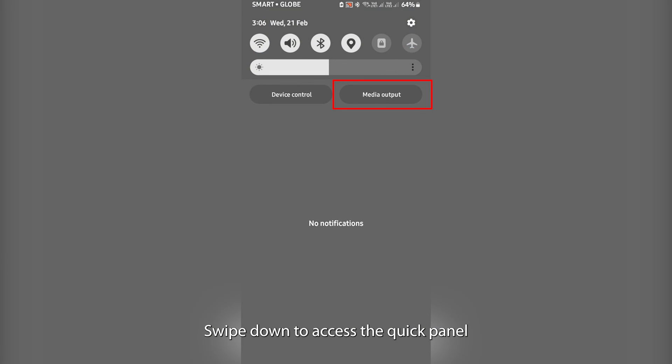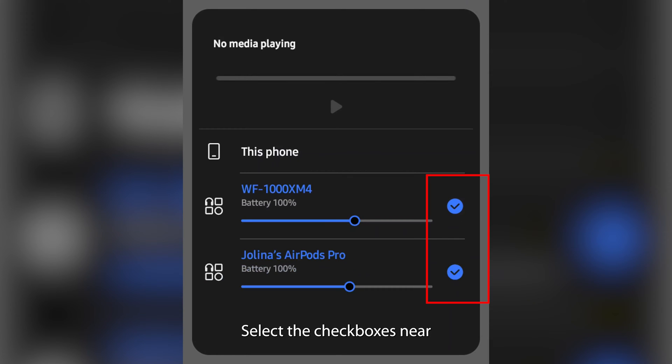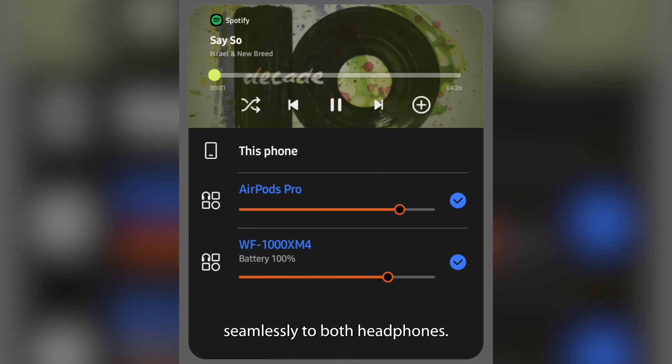Swipe down to access the Quick Panel and tap Media Output, then look for both headphones. Select the checkboxes near both headphones, and you can now stream audio seamlessly to both headphones.